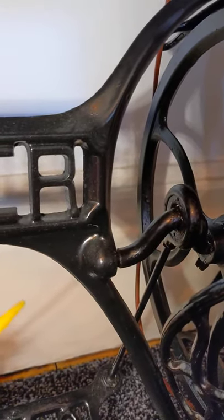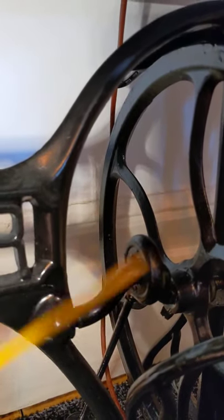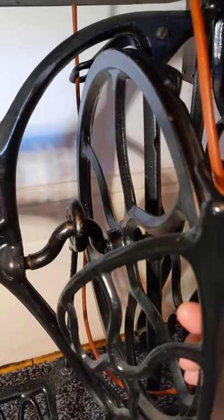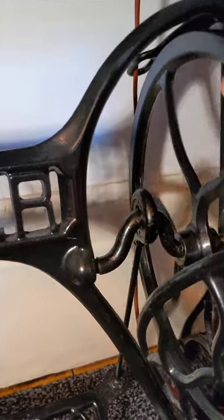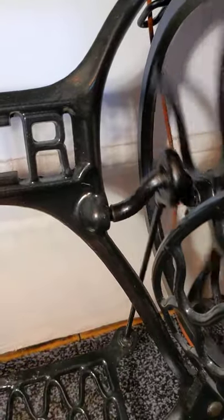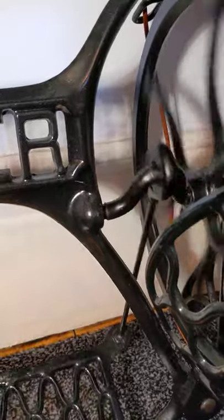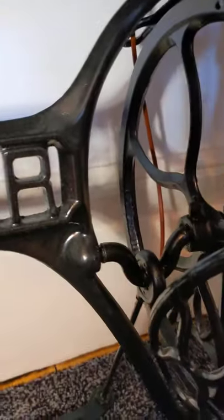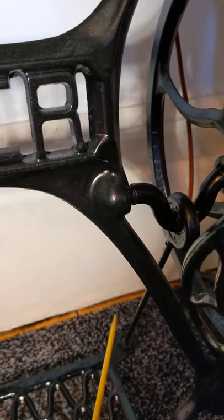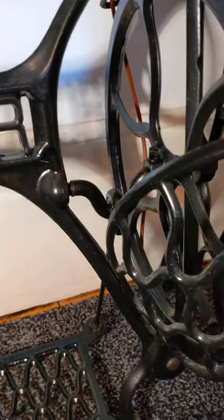Grease is the best thing to put there. You can see a tiny bit on the end of my knitting needle where I've poked it. If you do grease it, the grease will stay there and it will run lovely and smooth. These are old, so there's a slight bit of movement, but it's moving nicely and smoothly. You can see that where the bearings are, they're taking so much of the speed for your wheel.